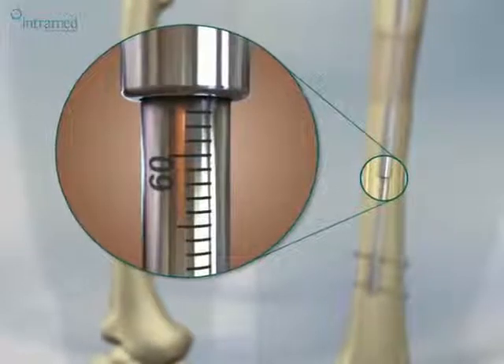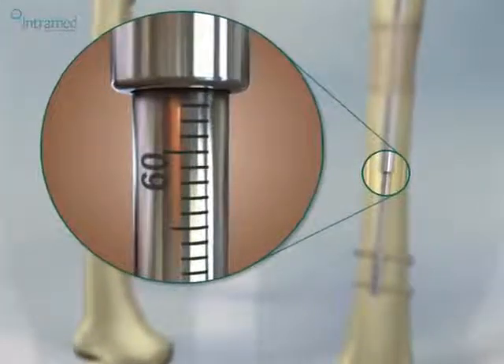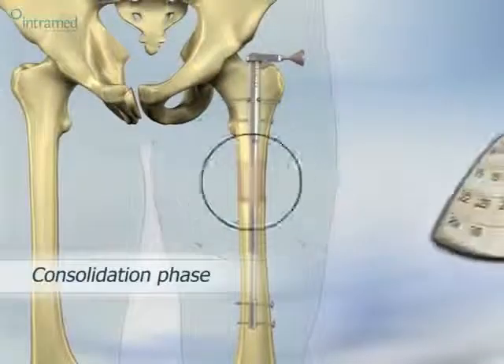Once targeted distraction has been achieved, the Impress may be locked to allow complete healing.